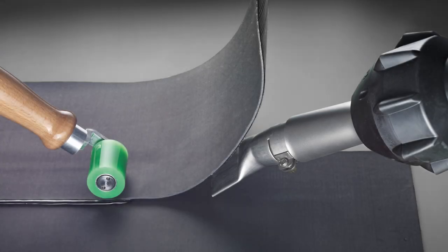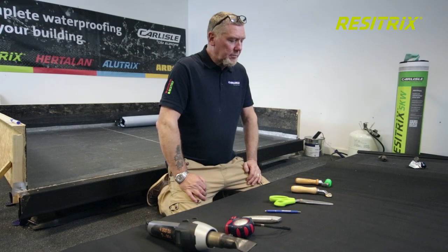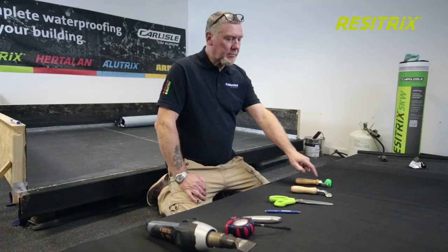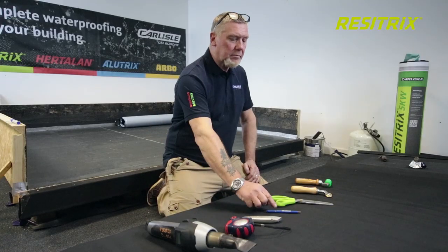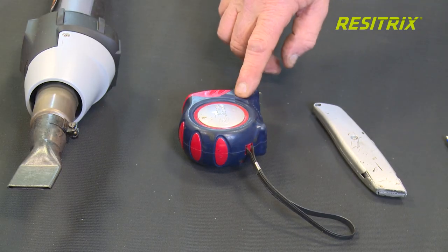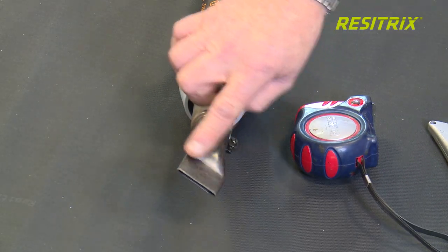Resetrix application. You need the following tools to install Resetrix SKW full bond: a 50mm wide silicon pressure roller, a 6mm wide brass roller for detailing, Resetrix stainless steel scissors, a marker pen, a sharp knife, a measuring tape, and of course a handheld welder with an angled 40mm wide slot nozzle.